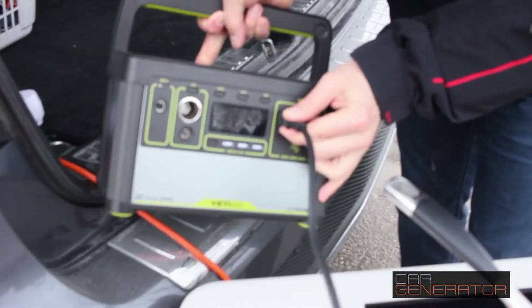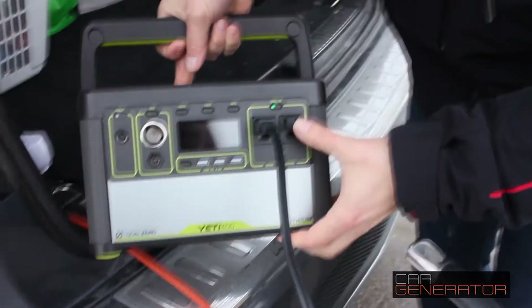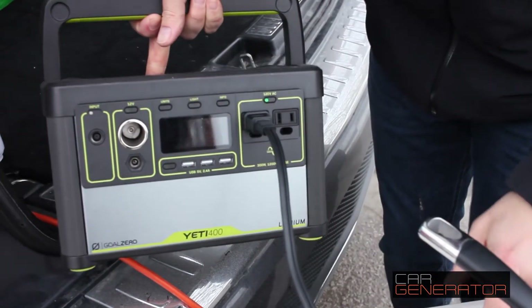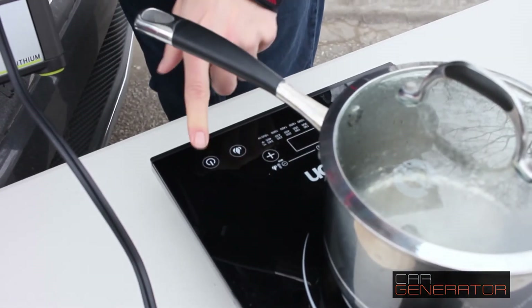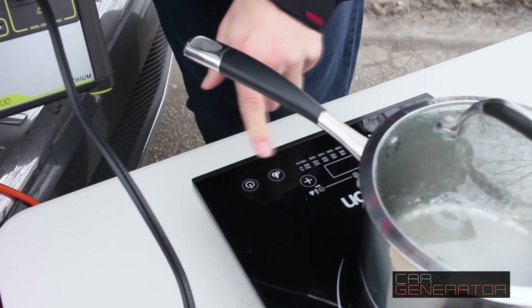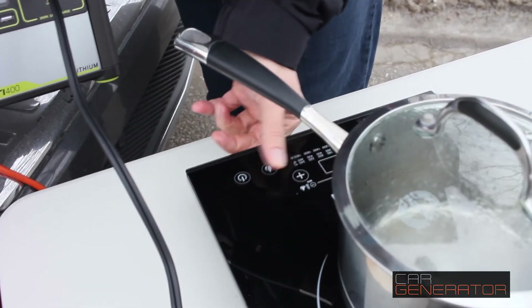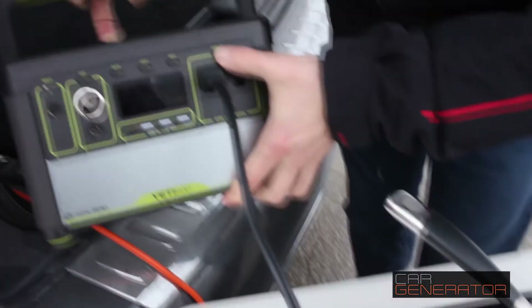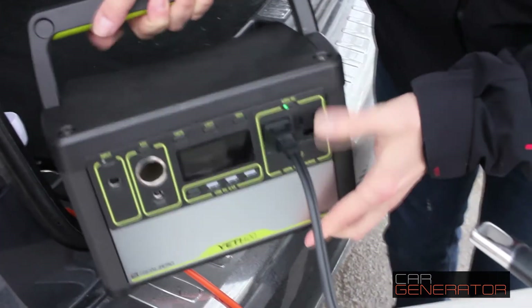Let's plug this guy in. We got that terrible beep sound — it doesn't like it at all. I'm gonna switch on the induction cooktop. I'm gonna go ahead and switch it on. And it's not even starting. We turn the Yeti off and switch it back on again.